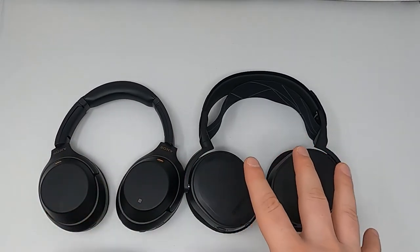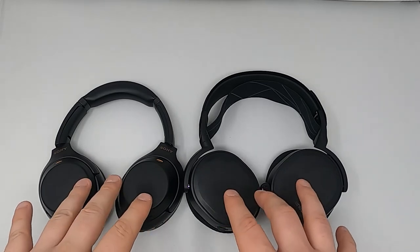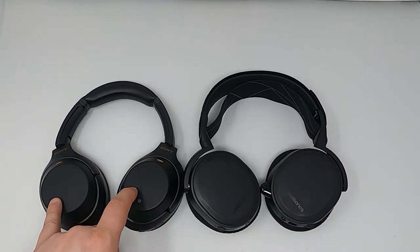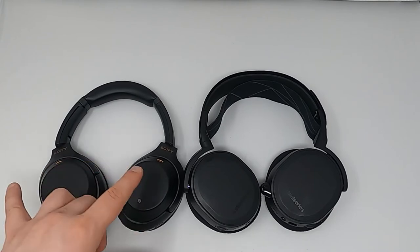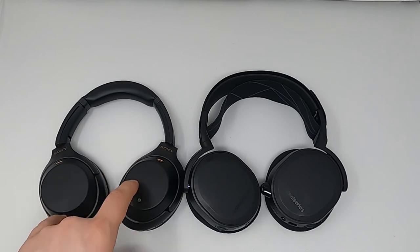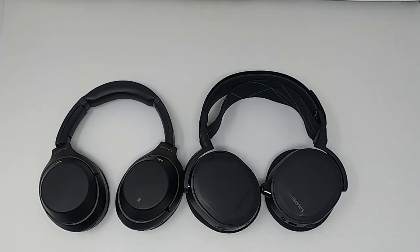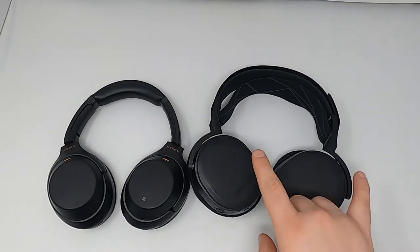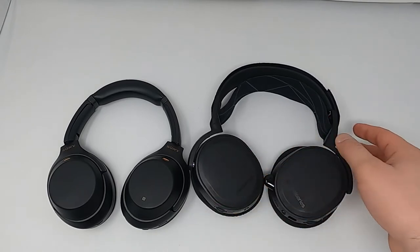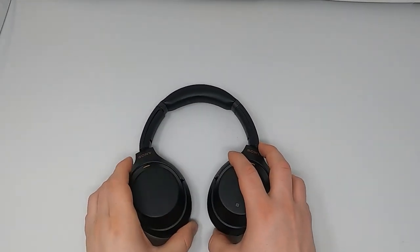To each their own, but the gaming headphones are way more comfortable than the Sonys, especially at the price point. I only paid $100 for the gaming headphones, so I'm not upset at all. But for those buying the Sonys brand new at $350, keep in mind they do get warm. Spend your money wisely. Also, the gaming headphones come in different models — some for PC, some for consoles and Bluetooth players — so keep that in mind.